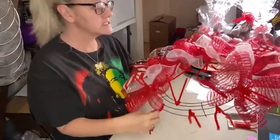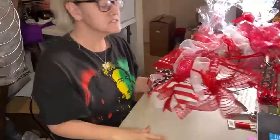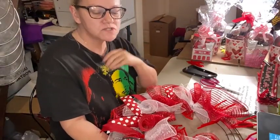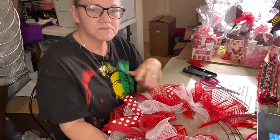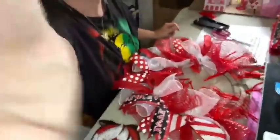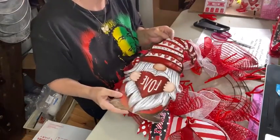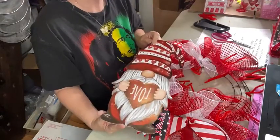To save us some time tonight, I've also started applying the deco mesh and saved some spaces to show you how I did that, and also some of the ribbon tails. I'll explain all of this to you. I also wanted to talk tonight about how I design my wreaths — how I choose my ribbons, my meshes, how I determine where to place each one. So what I usually start with is I find a cute little sign that either I love or I think my customers will love. This guy happens to be both.